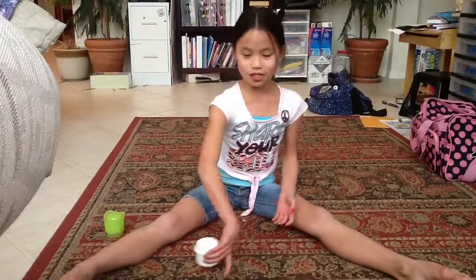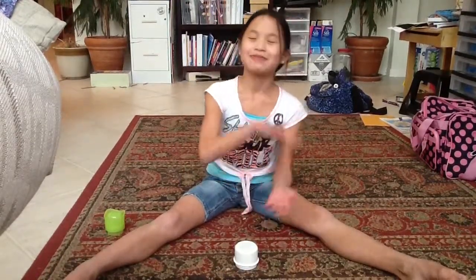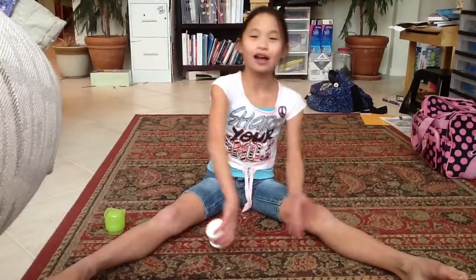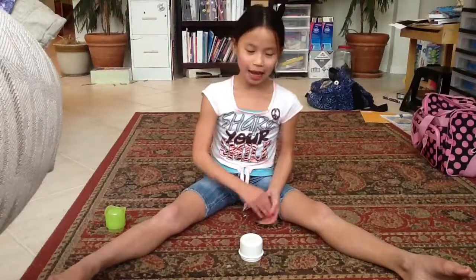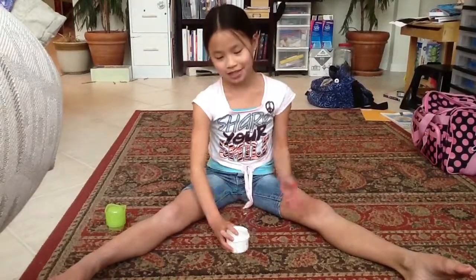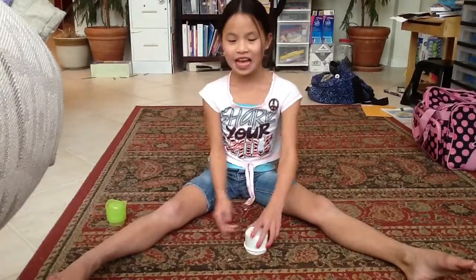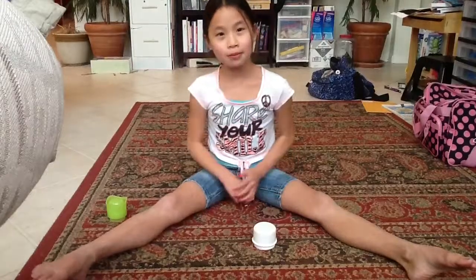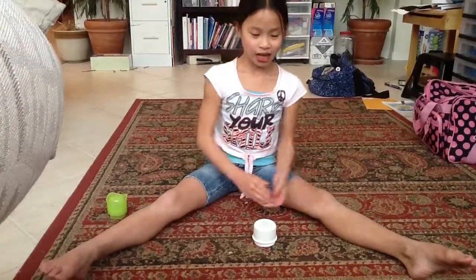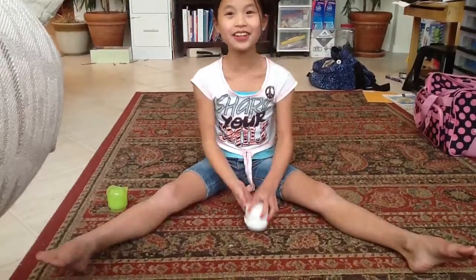So this is what we're doing: clap, clap — clap, side, pop, down. Try that again: clap, side, pop, down. Again: clap, side, pop, down. Faster: clap, side, pop, down. One more time, faster: clap, side, pop, down. Very good.